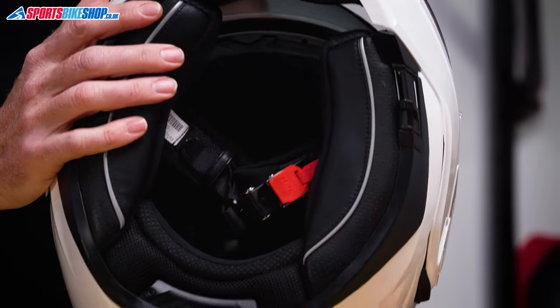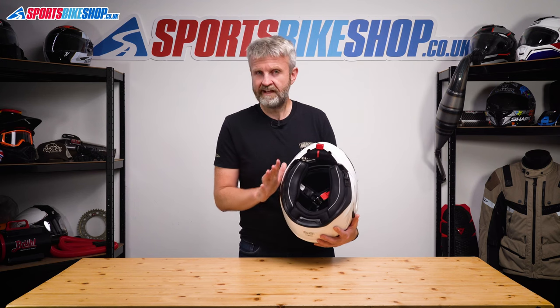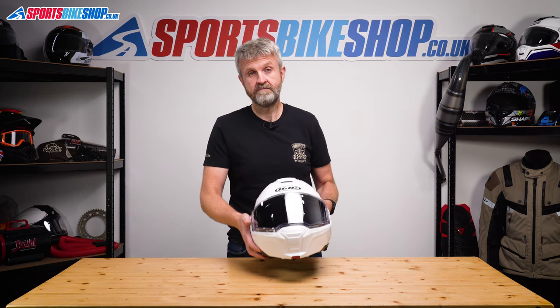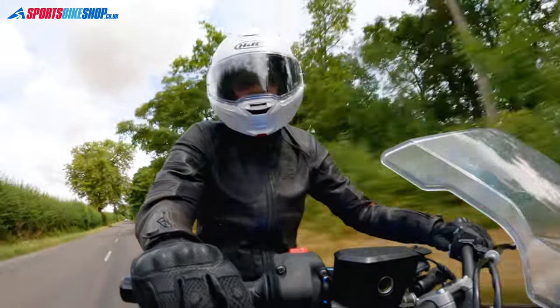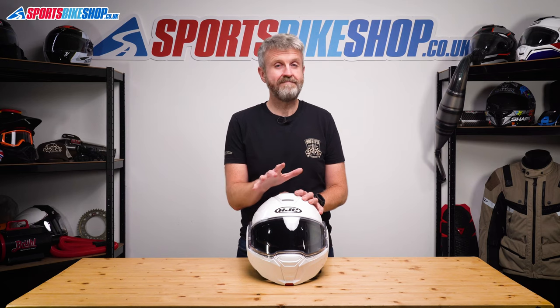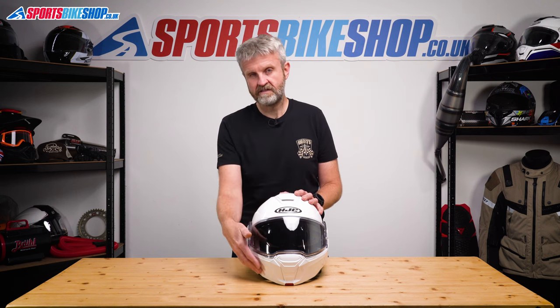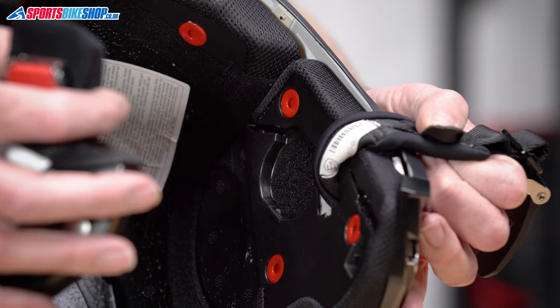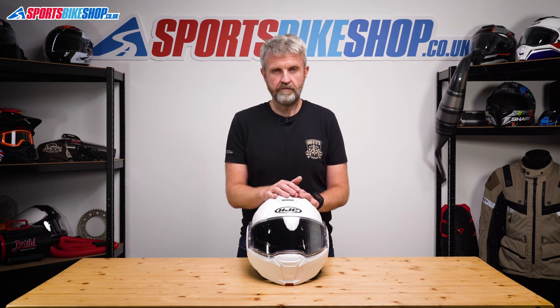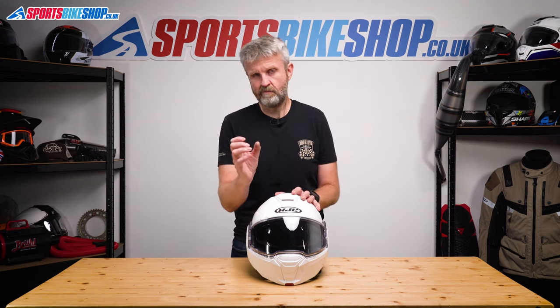Behind the lining there's full integration capability for an intercom, rigged out for HJC's Smart intercom range for the neatest fitment, but that doesn't block universal comms systems. I fitted a Cardo Packtalk Edge and it was fine, though the main appeal of the dedicated system is how the microphone mounts into the helmet. I had to mount the regular boom mic from the Cardo system so near the mouth that the boom came all the way around to the right-hand side of the opening. The speaker recesses are well sized with room for either Senna or Cardo speakers — the 40mm Cardo speakers fit inside completely and 45mm ones will go in the recess.